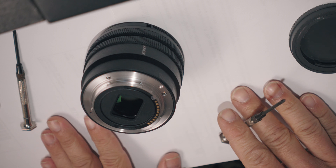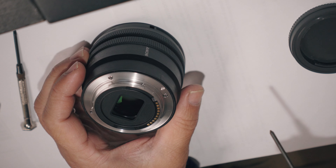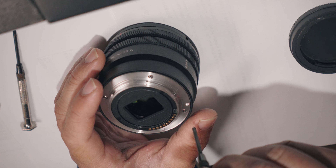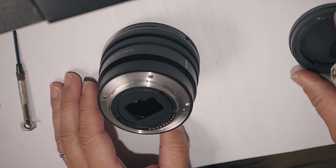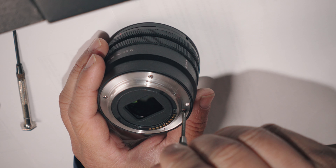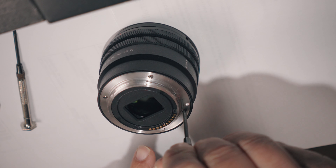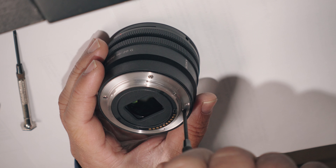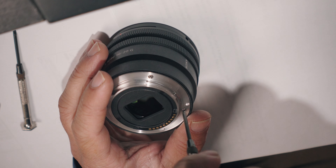I have everything on a white surface — I just have scrap paper laying around. The reason for that is that I won't lose the items, and it's easier to see them. So I'm going to loosen diagonally first, and if you have the right screwdriver it's going to go on really easy.